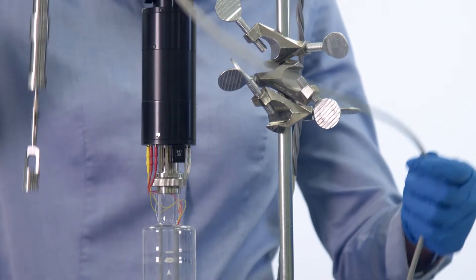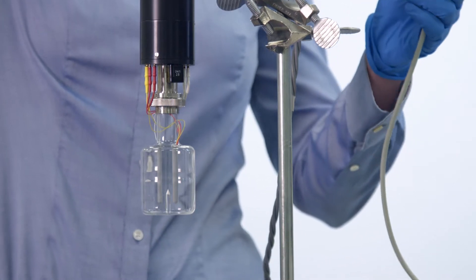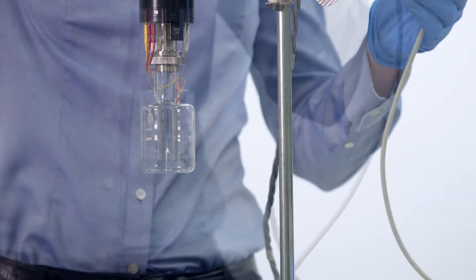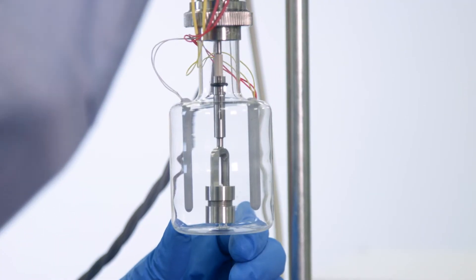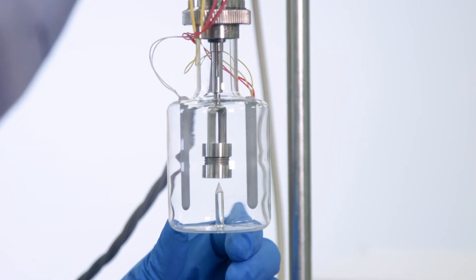The first step to a successfully executed SoCal experiment is to check the height of the apparatus with the braking accessory in place. For this accessory, both the top and bottom portion should be penetrated by the sapphire tip.